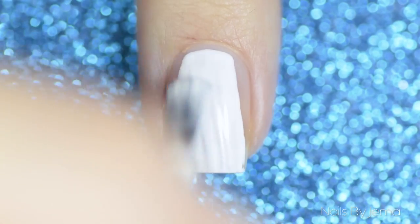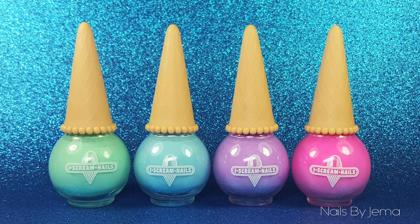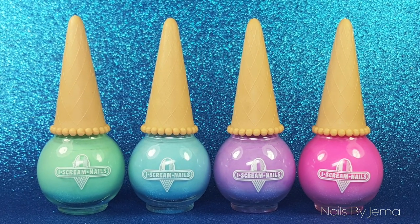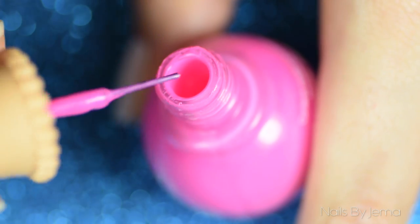I'm going to be using these four polishes from Ice Cream Nails. Not only are the polishes amazing quality, but they're also an Australian company — and I'm not going to even get started on how cute these bottles are. Choose your first color and then remove most of the polish from the brush.